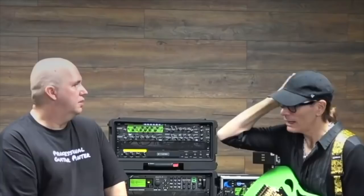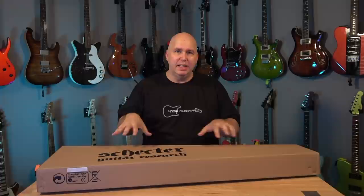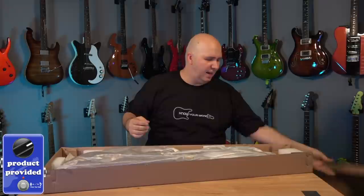Today I'm going to be checking out a Schecter guitar. This guitar in particular, let's open it up and see what it is.